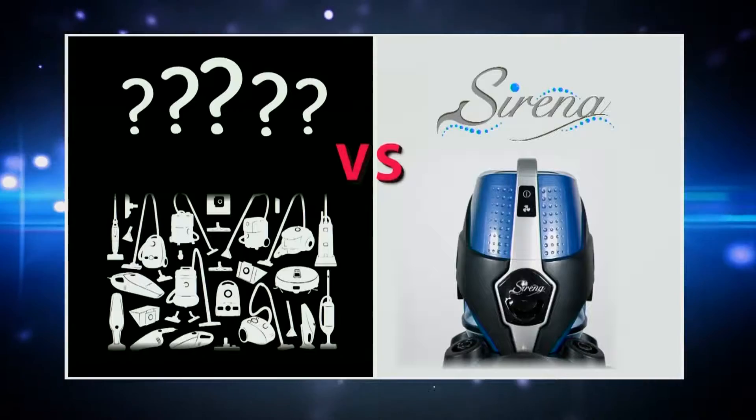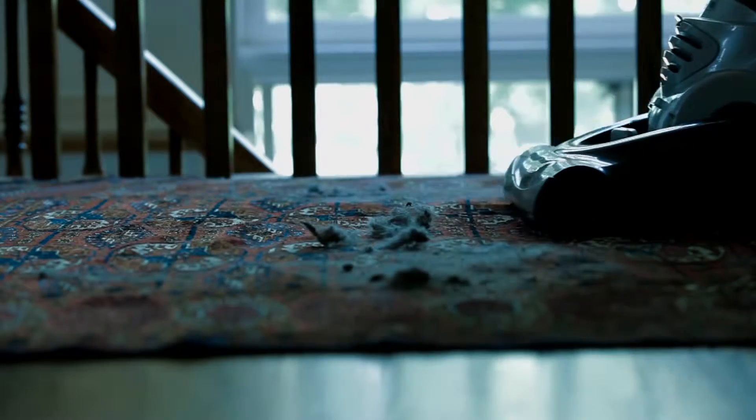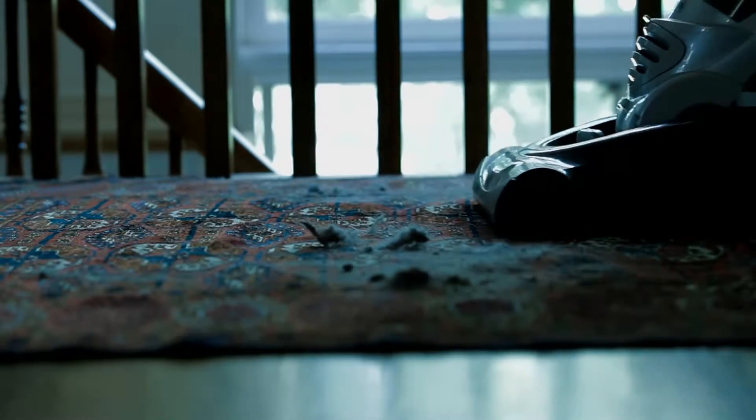Serena can replace all your cleaning tools, however all your cleaning tools will never replace Serena. Traditional vacuums lose efficiency quickly — dirt and dust that pass through the bag or filters reduces the airflow. Reduced airflow means less cleaning ability, and that's more work for you.